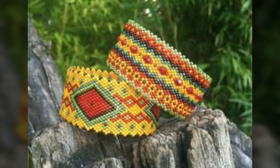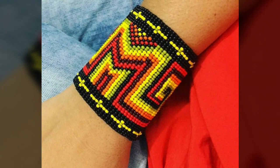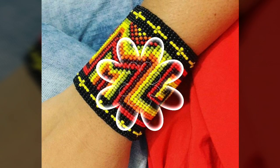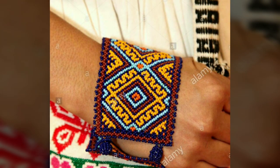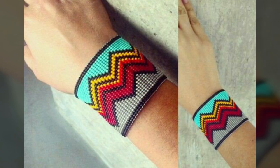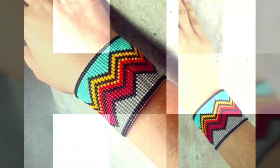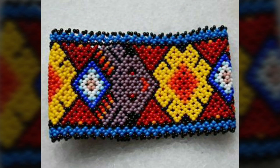These are very beautiful patterns. Here we are showing you American native beaded bracelets design ideas. In this video you will find different types of beads bracelets collection, so you can come up with some really cool ideas from our videos. I hope you are going to love this awesome beaded cuff bracelet design collection.